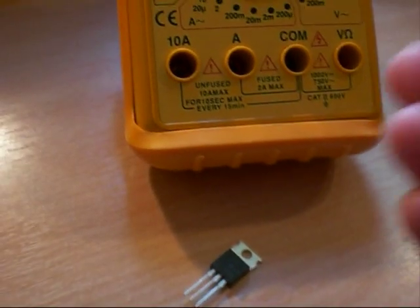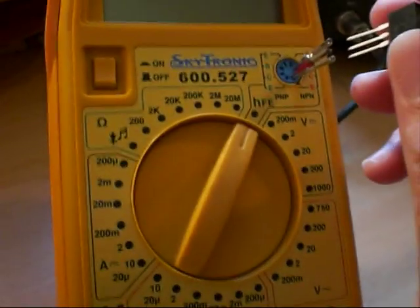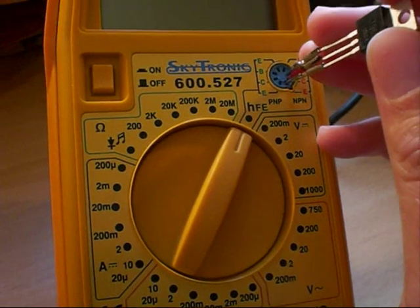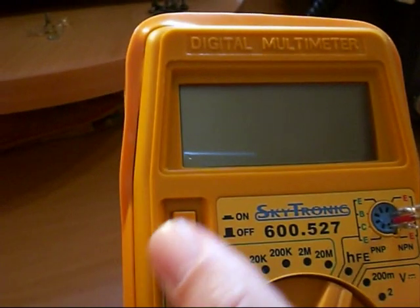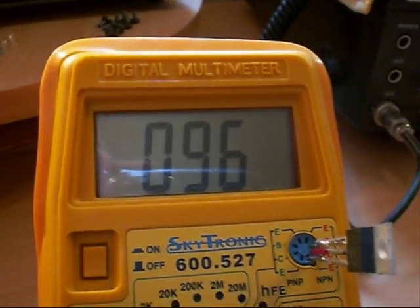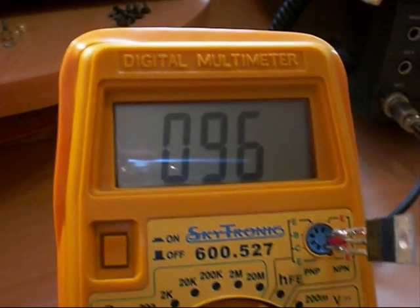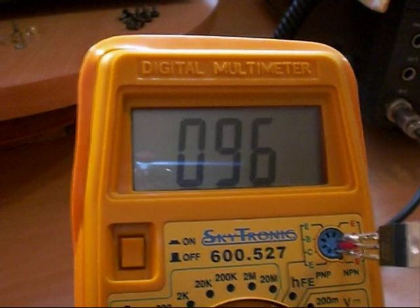So now we'll take our Eliflo replacement 1969. Over here to the socket, plug it in, turn it on. We have an HFE of 96. Again, it falls well within the typical HFE spec for a 1969 transistor.